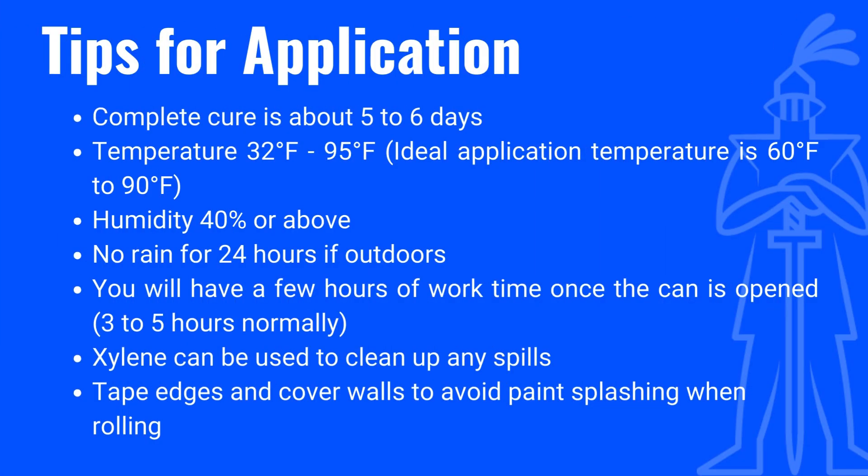Tips before application: complete cure is about 5 to 6 days. Temperature range is 32 to 95 degrees Fahrenheit; ideal application temperature is 60 degrees Fahrenheit or above. Humidity 40% or above. No rain for 24 hours if outdoors. You will have a few hours of work time once the can is open, 3 to 5 hours normally. Xylene can be used to clean up any spills. Tape edges and cover walls to avoid paint splashing.